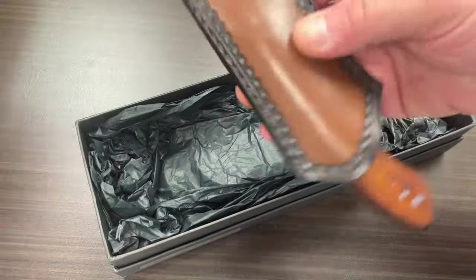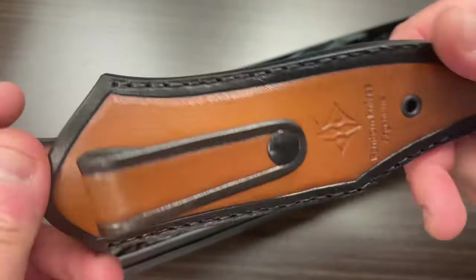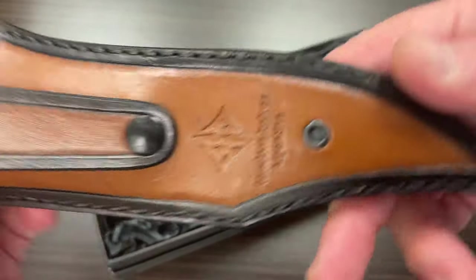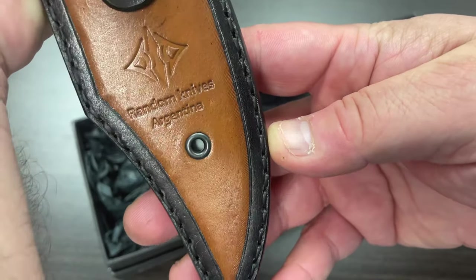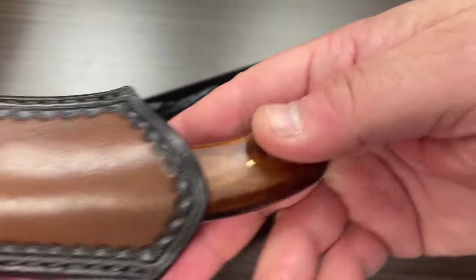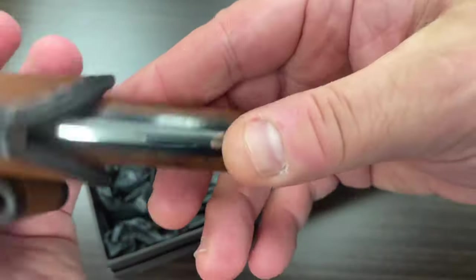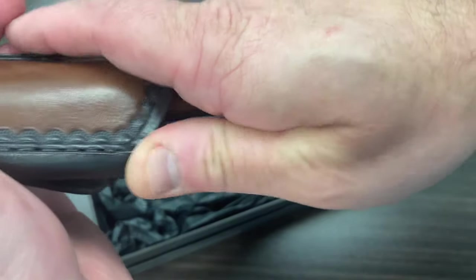Here's the leather — nice leather work. Feels like a good quality leather sheath. Random Knives is in Argentina. You can see the Ironwood on here — Desert Ironwood. Let's go ahead and take a look at the knife.